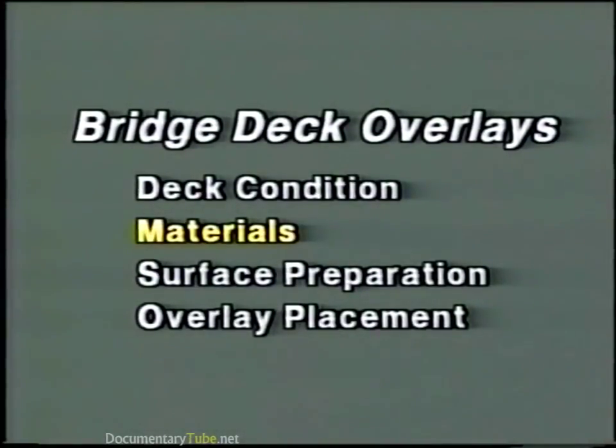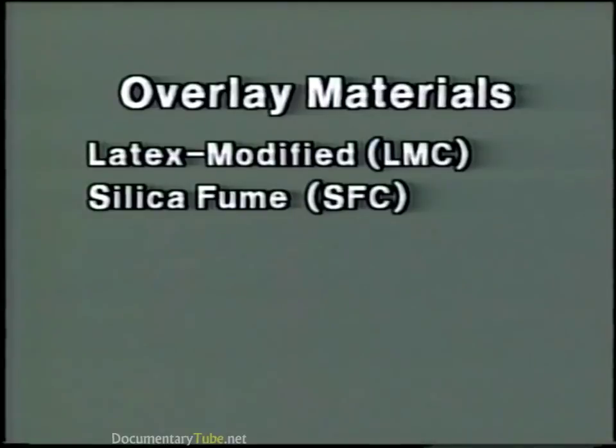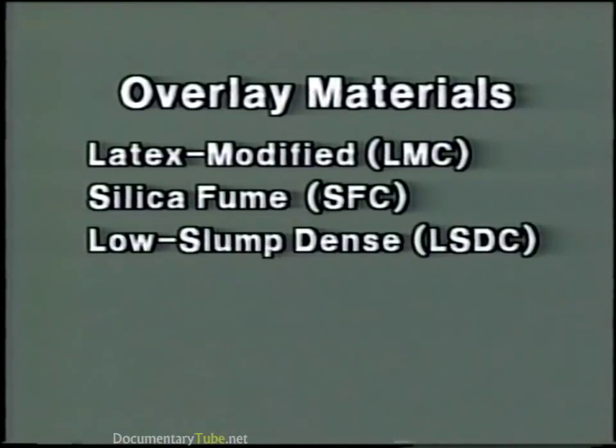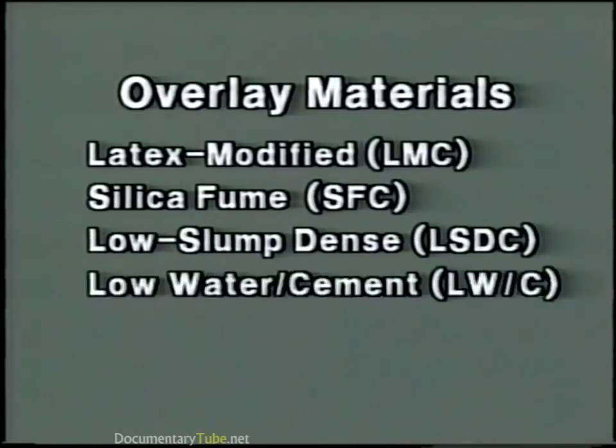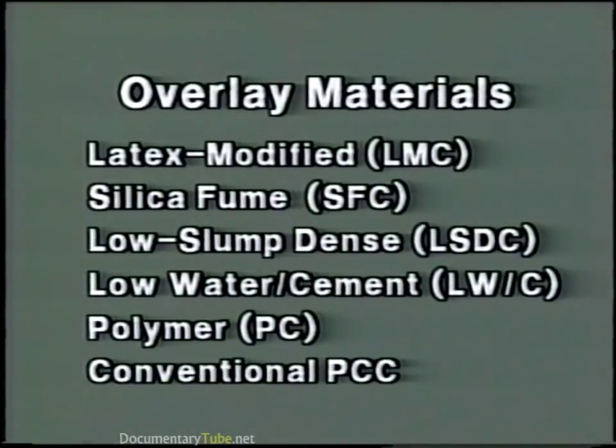Now let's look at materials. There are various types and systems of materials which have been used to overlay reinforced concrete bridge decks. These include latex modified concrete, or LMC; silica fume concrete, or SFC; low slump dense concrete, LSDC; low water cement ratio concrete, LW/C; and polymer concretes, PC. Conventional Portland cement concrete has also been used to overlay bridge decks. Because LMC and SFC are the most widely used, we'll concentrate on these two types.